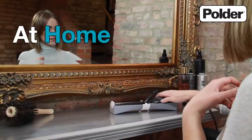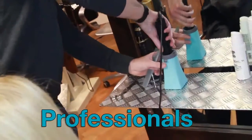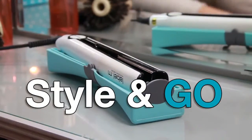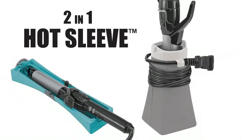For around the home, on the go, and for the professionals — eliminate the wait of cooling it before you store safely away. Just style and go. The 2-in-1 hot sleeve from Polder.